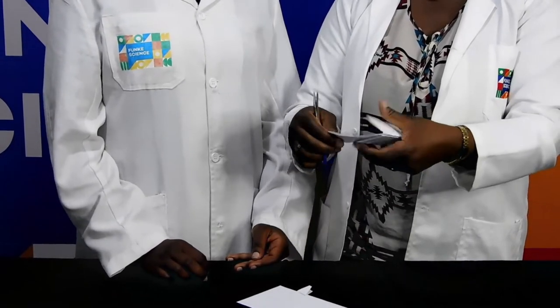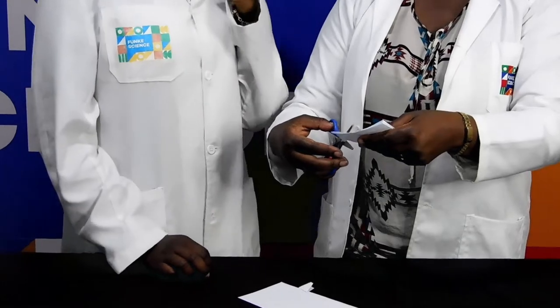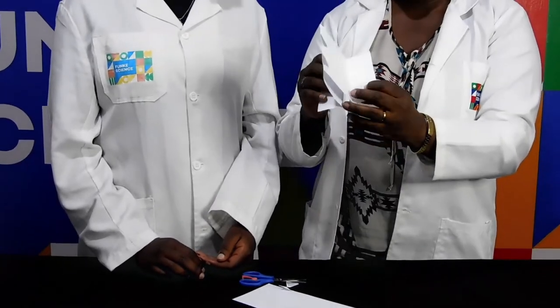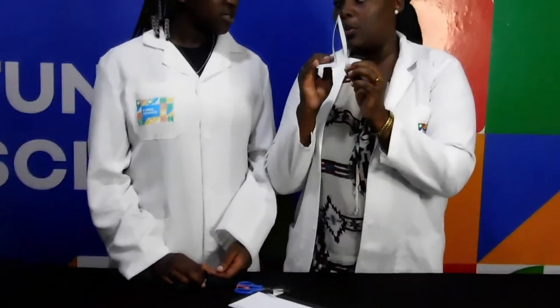There we go. Triangle one out. And triangle two out. I need to fold this paper. The others I need to fold this one.